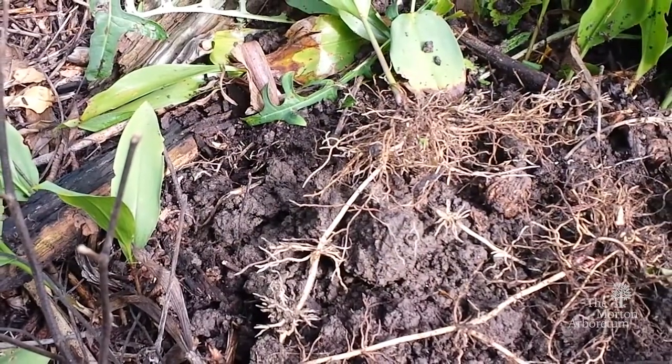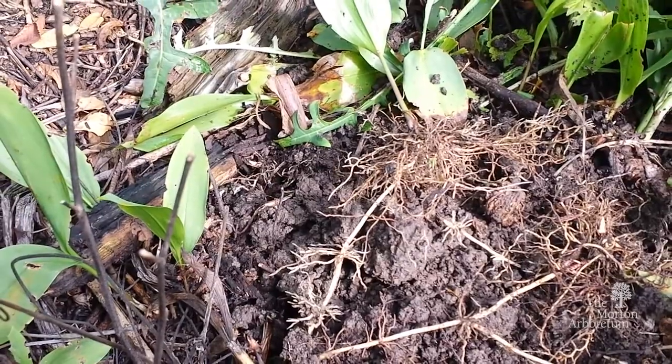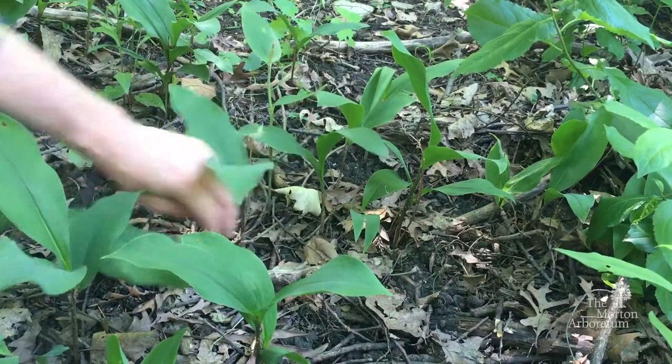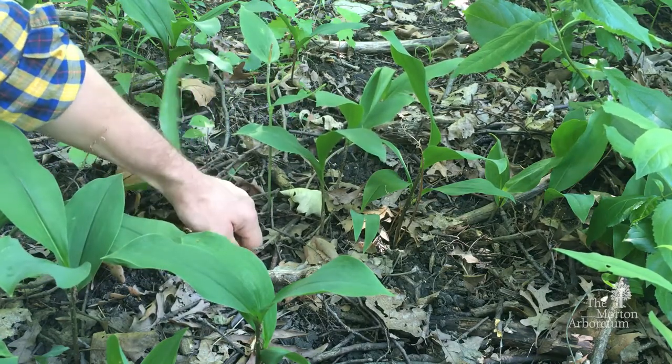Digging is ineffective in controlling this species, since any fragment of the root may produce new plants. So this is a single plant — when you try to hand pull it, you're going to pull this up.